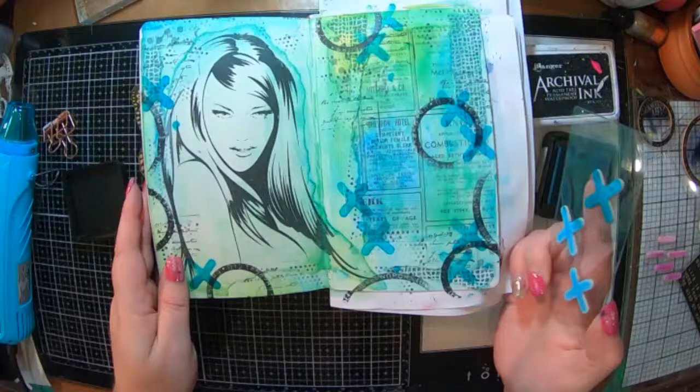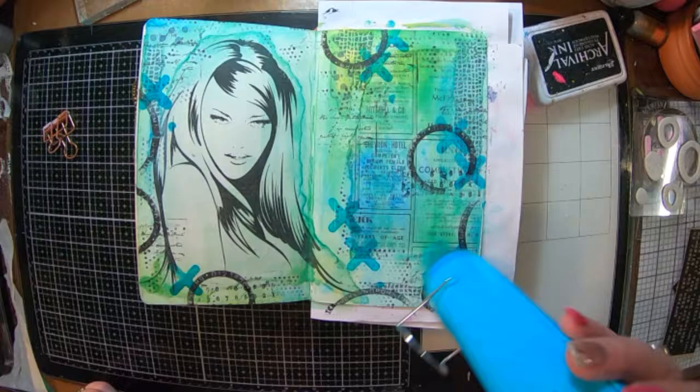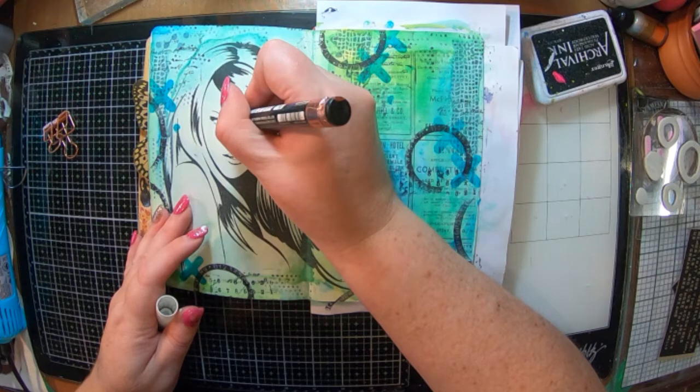I've also grabbed out a distress ink — I think it's Peacock Feathers — and I'm using one of the new mark making stamps to put some crosses in the background. That looks really cool. Because my ink is a bit wet I'm just going to give it a dry with my heat gun before I start moving on to her eyes.